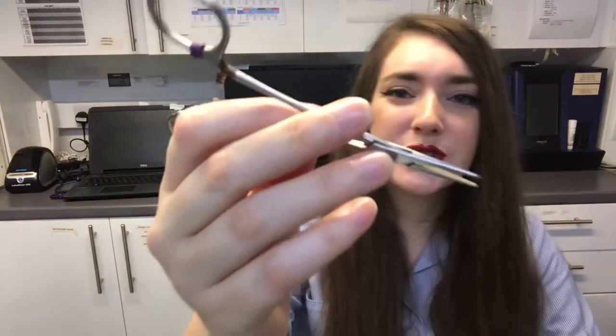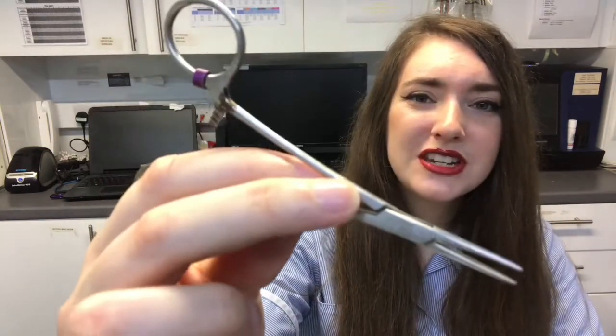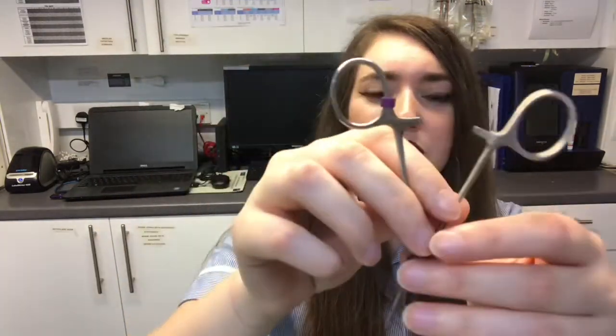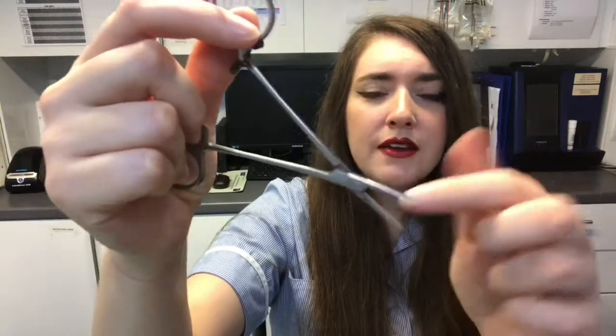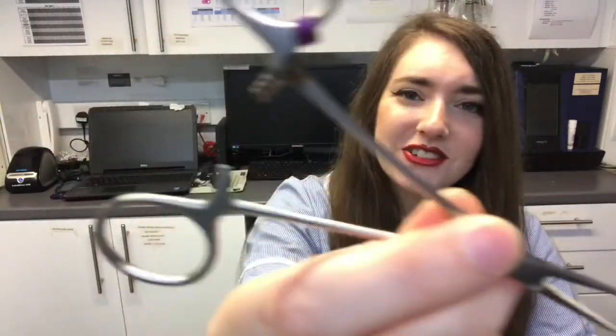I'm going to show you some instruments you're going to need for a cat spay kit. The first instrument is some straight forceps. This holds the tissue in place and also compresses any vessels or arteries that may be bleeding. Leave it open so it can be cleaned in all areas. That's your straight forceps.